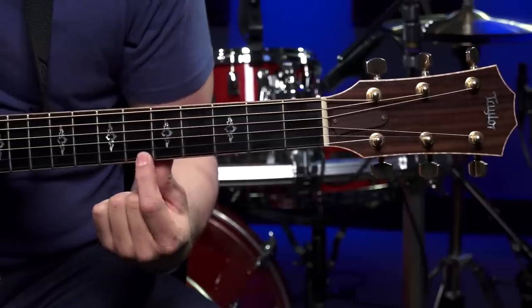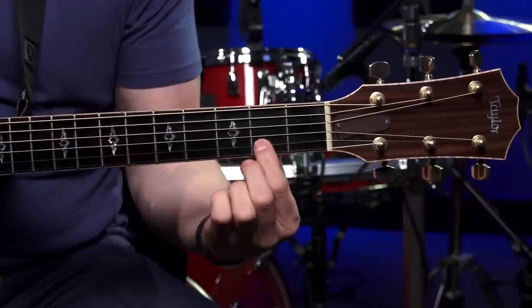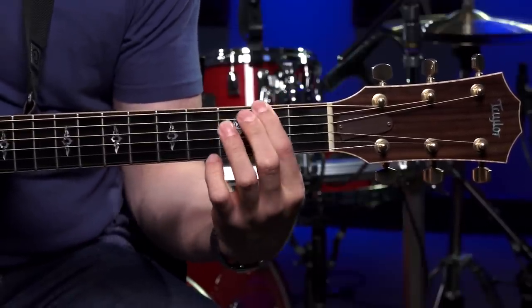Now we need to go over the numbering system used for the strings of the guitar, and this is a little bit counterintuitive. Most people think that your fattest string, the one closest to you, is the first string of the guitar — but it's exactly the opposite. The thinnest string, the one farthest away from you down to the floor, is the first string, then second, third, fourth, fifth, sixth. The thinnest string is the first string and the thickest string is the sixth string.